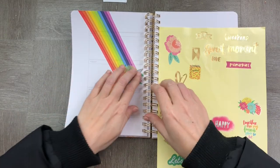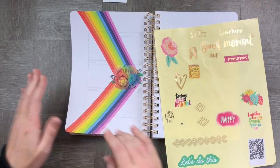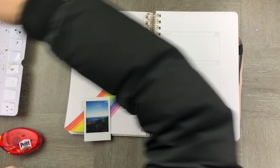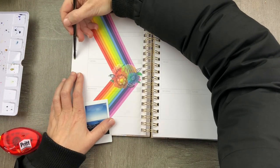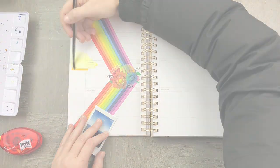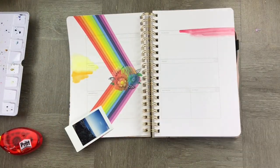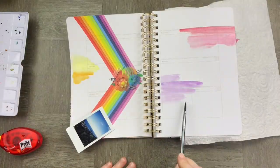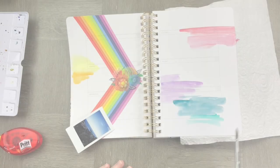I'm now going to use my Amy Tangerine stickers to match this rainbowy feel that I really want. I decided that I wanted rainbow and gold as my memory keeping spread and I wanted to add some watercolors. One of the things I really love about the Archer and Olive undated planner is that it's 160 gsm, so using watercolor paint in my planner is absolutely no problem.